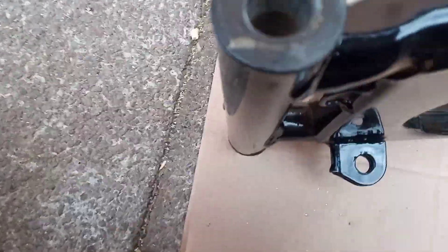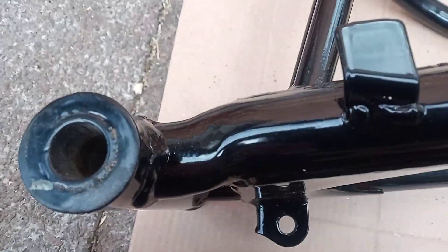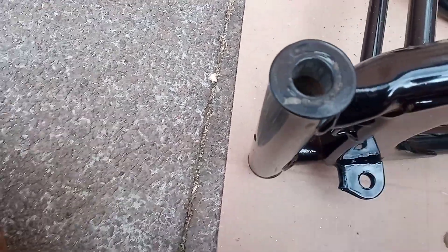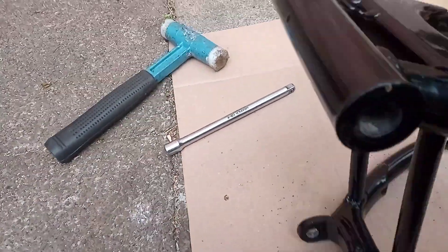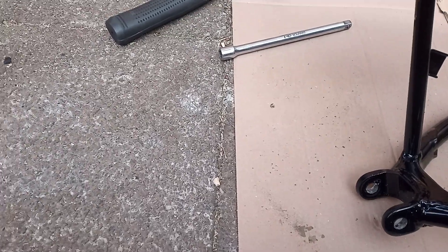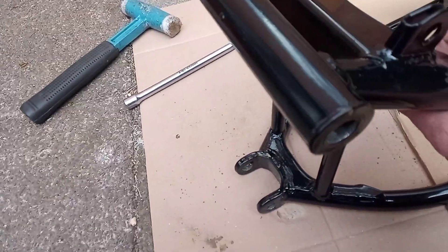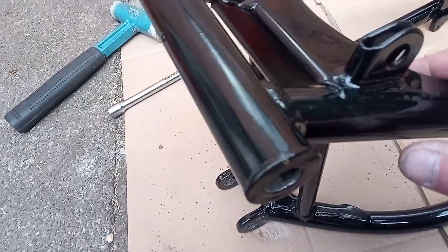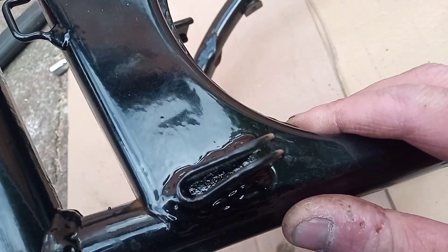The other thing I noticed — and I've not noticed on swing arms before — is the shape of this tube here. It might just be me, but it looks like it's been bent. Look at that side. You've got to clear out all these for the torsion arm. It's actually bent in anyway, look.